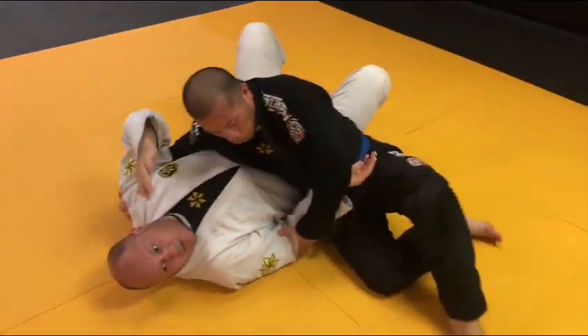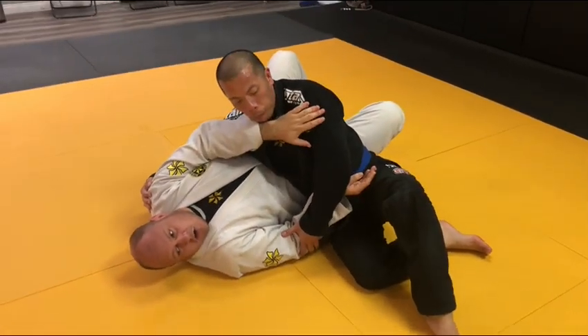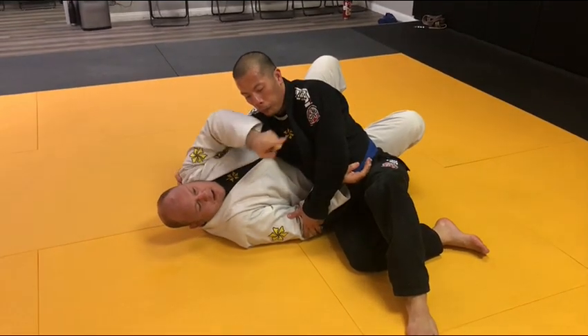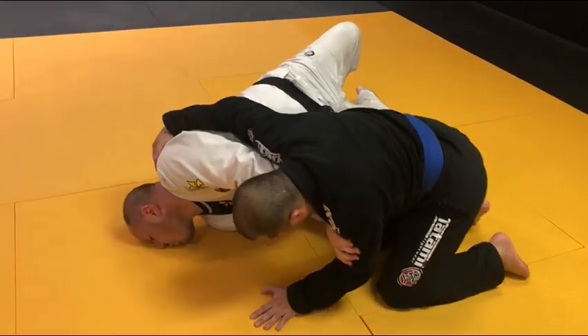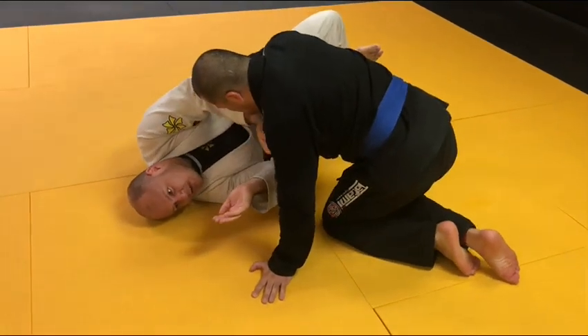So we're here in side control. He switches — elbow on the mat, collar cross shoulder. I drive onto my head. I'm bumping him up to about 11 o'clock — my head's at 12 and this is one. I retract to close this space. Once this is closed, get on top.